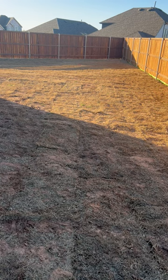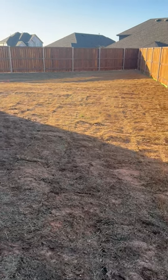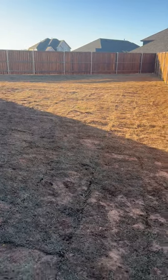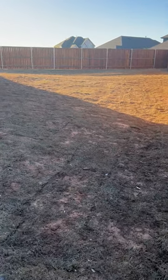With some extra water, love, and fertilizer, hopefully this lawn will come around. I'm videoing this to see — maybe we'll circle back on this in a year and see how it turns out.